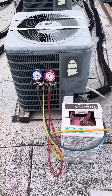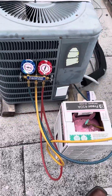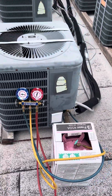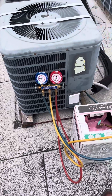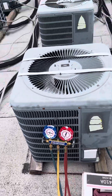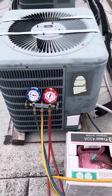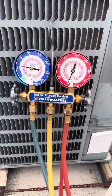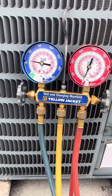This is part two of the AC frozen video. For example, if your AC was frozen and you defrosted it — about 45 minutes to an hour for all the ice to come out — you come back and check the pressures. If it looks like this on R410a freon, it's no good.